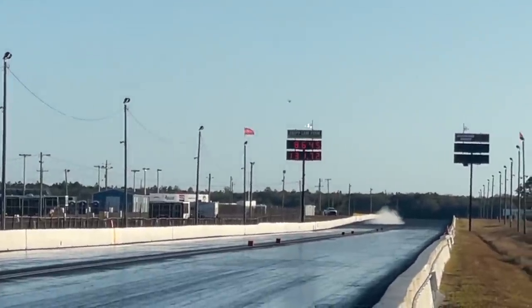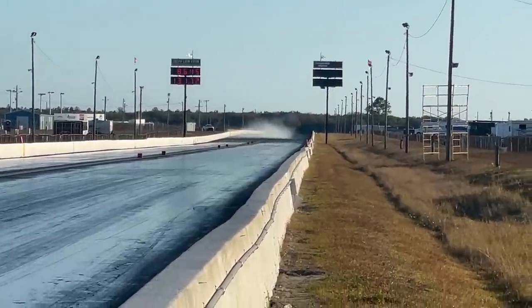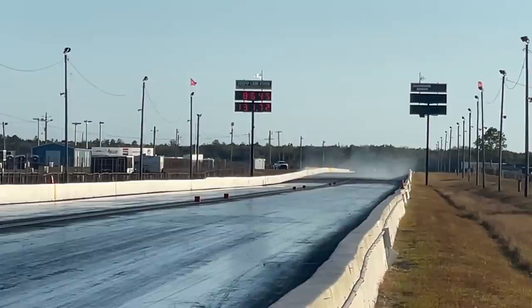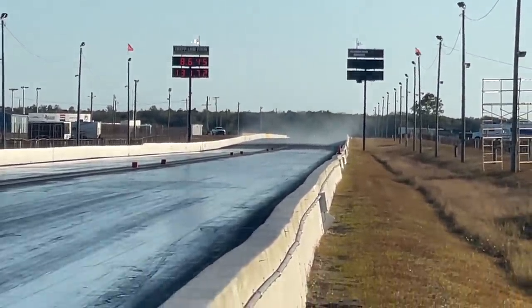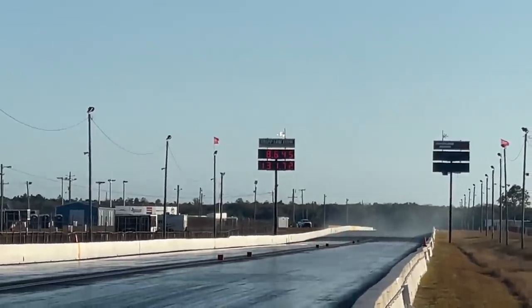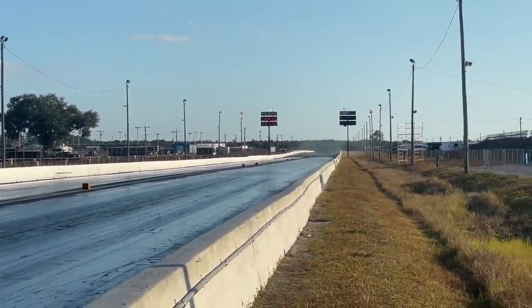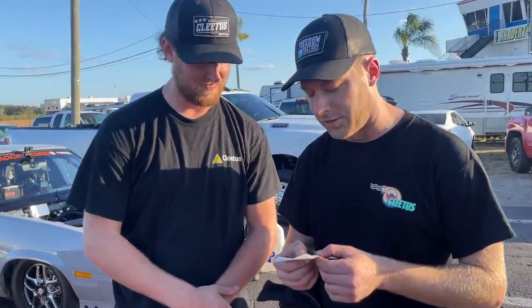Eight sixty-four, one thirty-one — lots of smoke. That is a lot of smoke down there, not sure what happened. He let off early. Ran an eight sixty-four at 131, and then on the shutdown a bunch of smoke just popped up. I didn't even know, but my brakes are super soft so we gotta bleed them completely. I was anticipating a soft pump, pumped it too hard, it locked up the brakes — that's what all the smoke was.